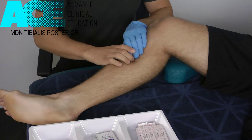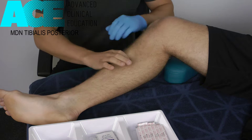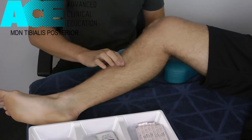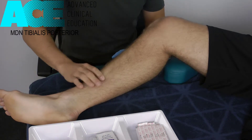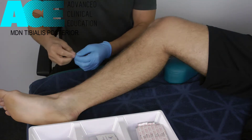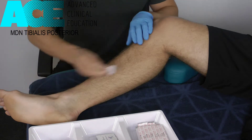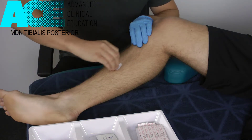This puts a lot of stress and strain through tibialis posterior, and we end up developing a lot of tension and trigger points through this muscle. A great way to access those trigger points — given that some of them hide behind the tibia — is with dry needling. What we're going to show you now is just a really basic dry needling approach to access some of those trigger points.